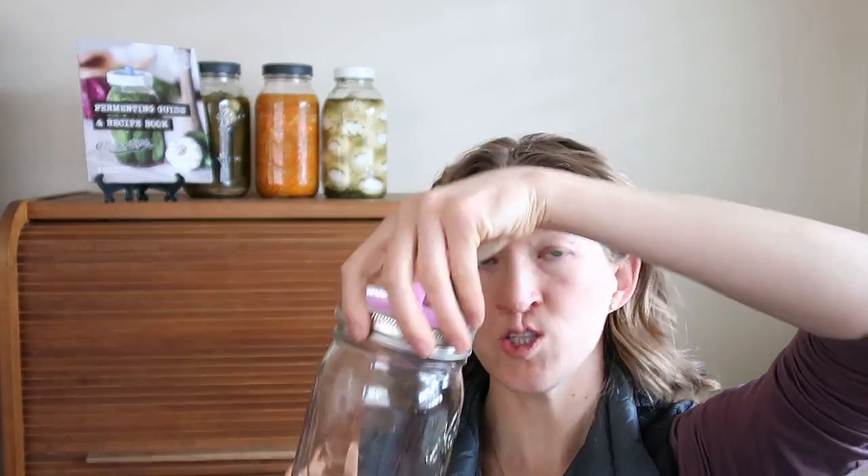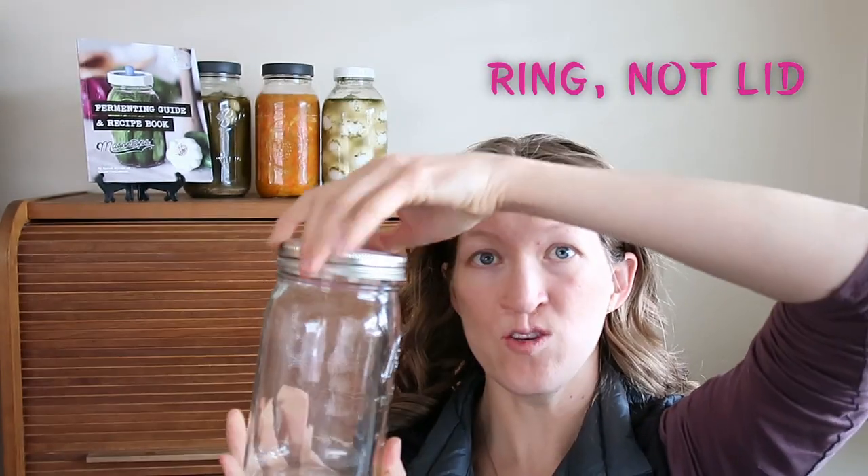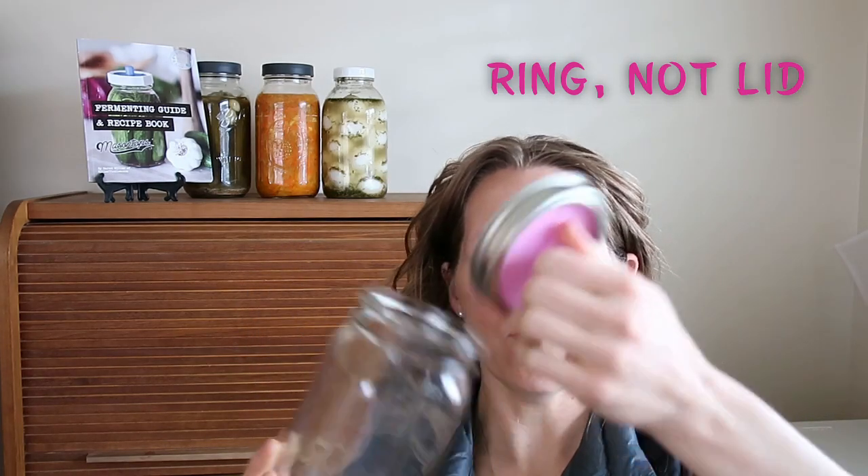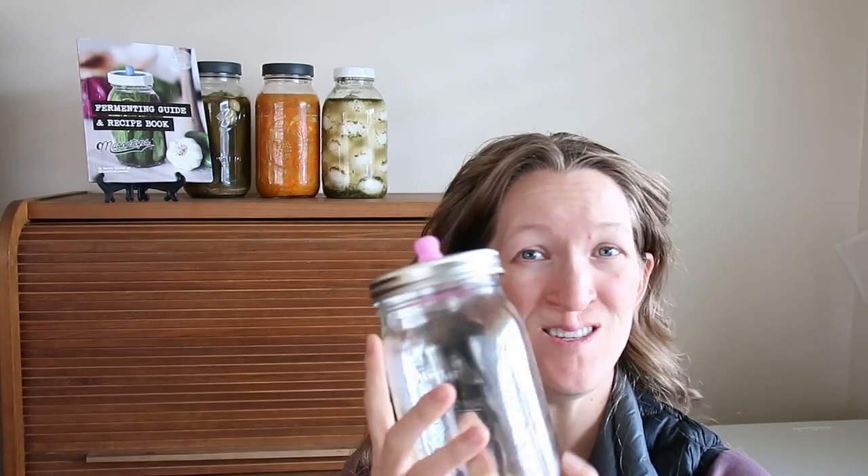You just put them on top of your jar after you're done with everything, then screw the lid on and there you go. While the CO2 is building up, the gas gets released through this hole right here — it's great, you don't have to burp it or anything like that.